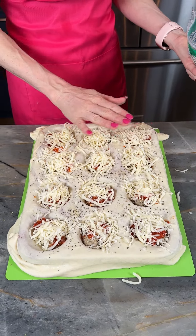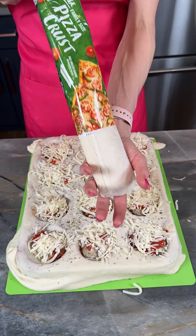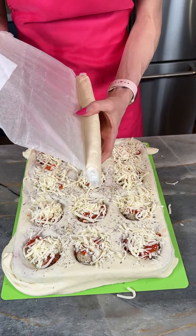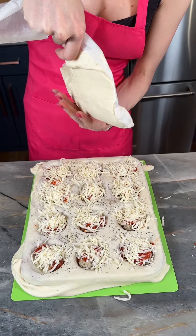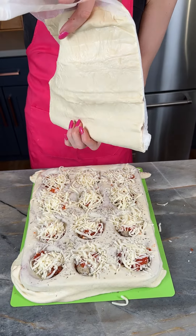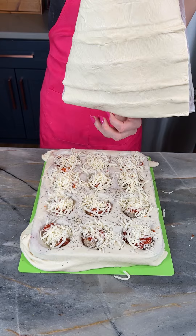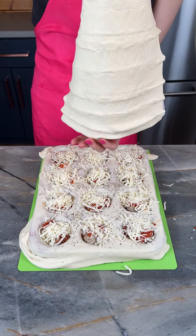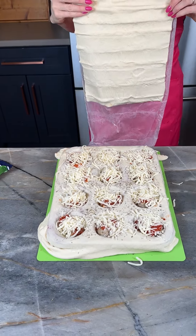That is looking beautiful. Now I've got a second pizza crust here and what I'm going to do is just unroll this. We're going to get this all the way unrolled. This brand also has puff pastry. I got these at Smith's or Kroger, but you can use any brand of pizza dough that you like.